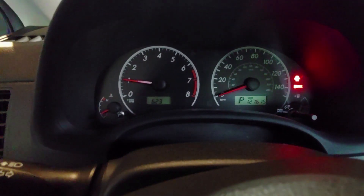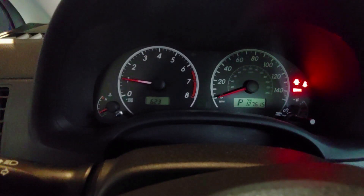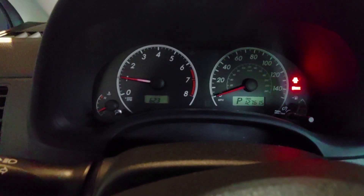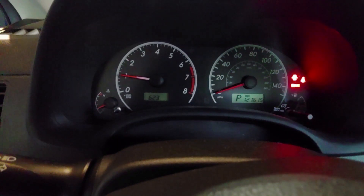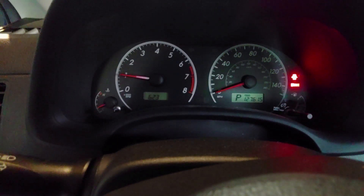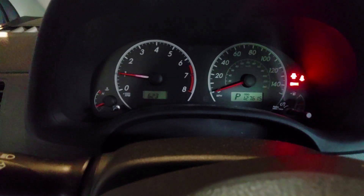The only lights on are the door open light, the seat belt light, and the brake light because I have the emergency brake on while I'm on ramps. And we're running good — smooth idle and no check engine light. I'll take it for a little spin up the street and back, and if nothing happens I think we're good to go.